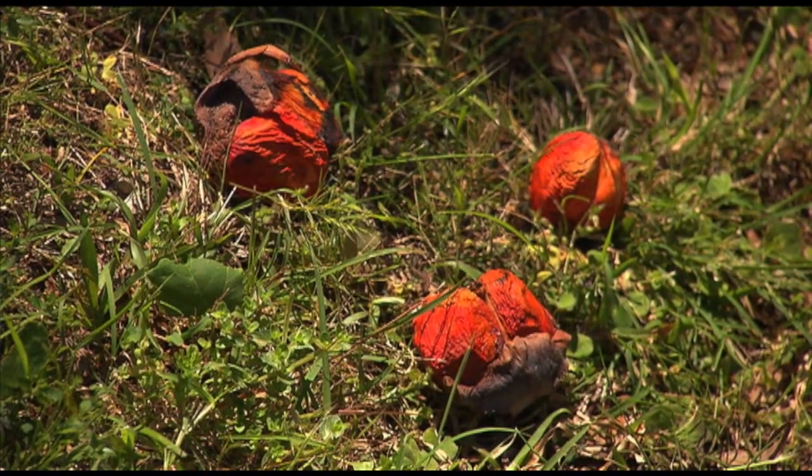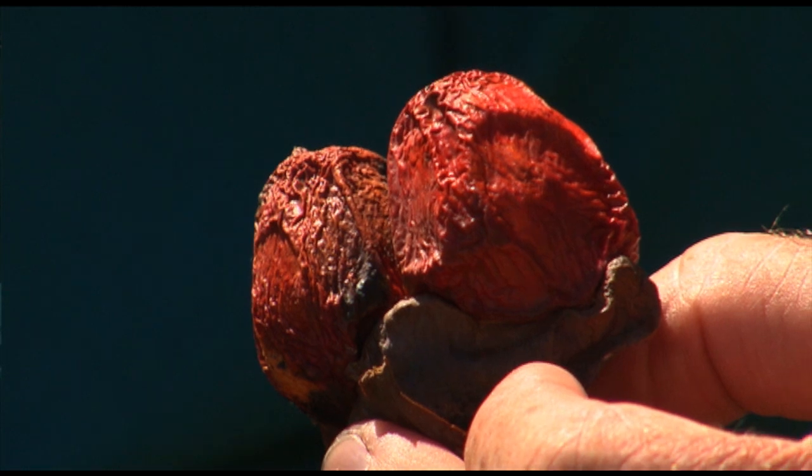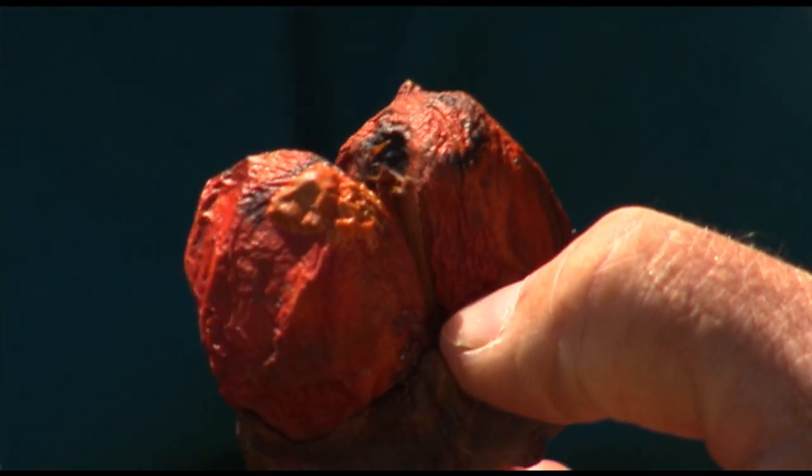But if you process this properly, there is an edible seed inside. Absolutely. There's two ways you can do it, but one way is to sit these seeds into a dilly bag and let them sit in running water for three to five days, and when the little fish nibble at it, then it's fit for human consumption. And then you roast it and pound the seed and turn it into a flour, and then that's made into a damper. And that was done all over Australia.